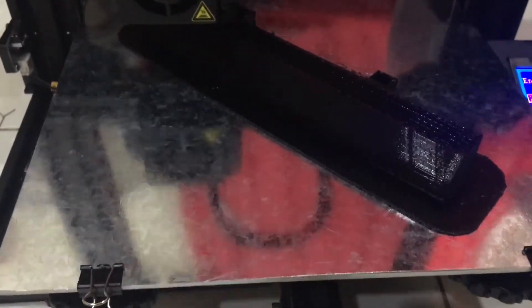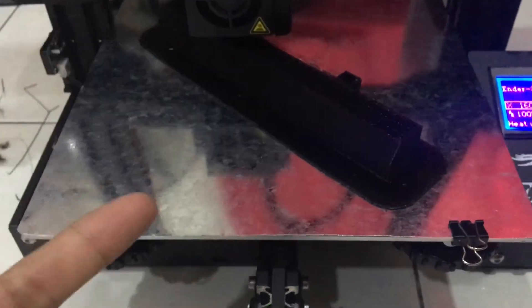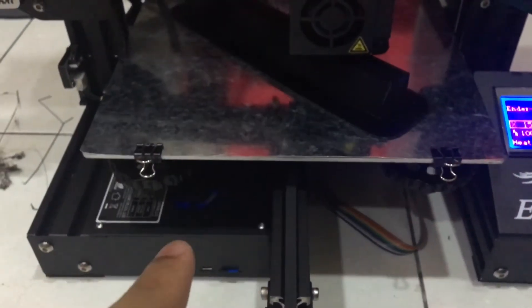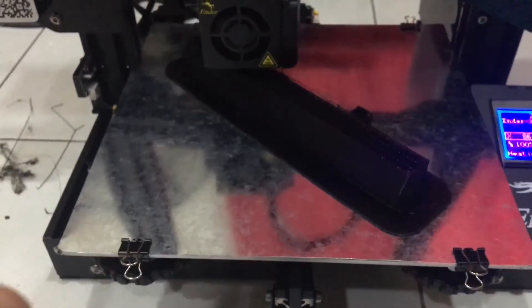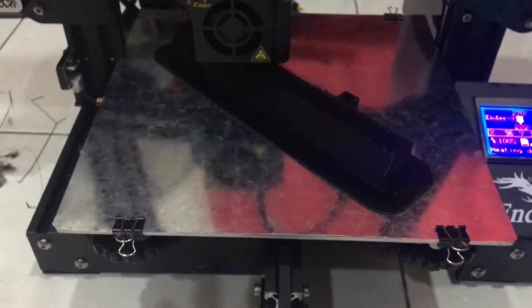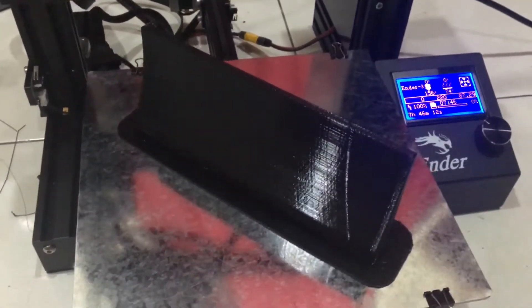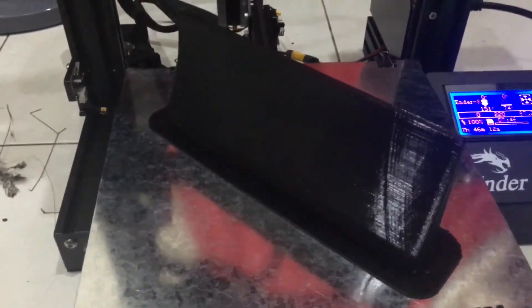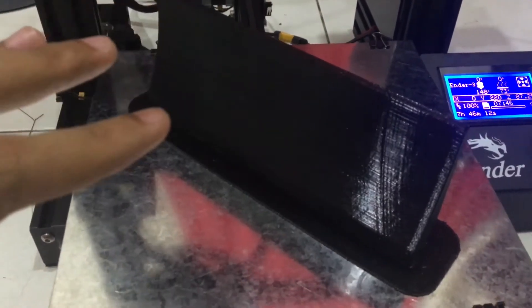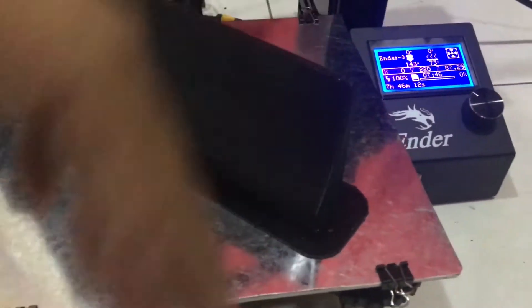I'll show you how easy it is to detach the 3D printed stuff from your homemade 3D printing bed. The printing process has now finished, so let's try to peel this off from the printing bed. First, I'm going to remove the clip.